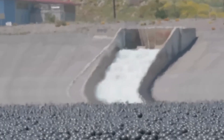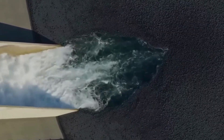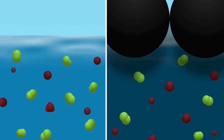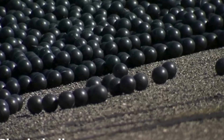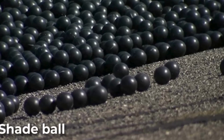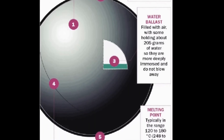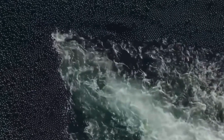Why black? That's the secret trick. Black equals sunglasses for the water — no sun, no deadly bromate. Millions of gallons saved from evaporating. Simple. Cheap. Genius. Stick with me and I'll show you how a pile of plastic beats high-tech gadgets, why small swaps change everything, and the best hacks to save your own water at home. Ready?